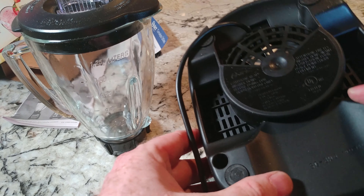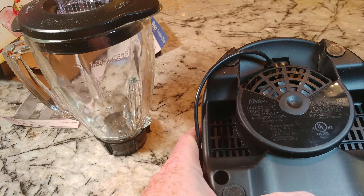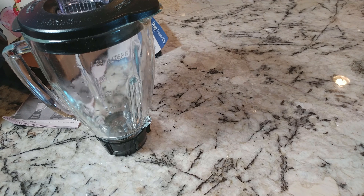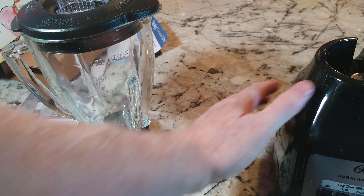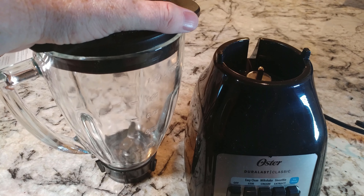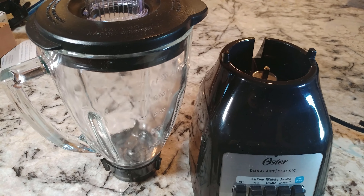I can't say this looks like it's made in America. Let me check — assembled in Mexico! Our neighbors to the south put this together. I'm not going to say what I think of the quality, but good job everybody. Buy yourself one of these — I think you'll be sort of happy.